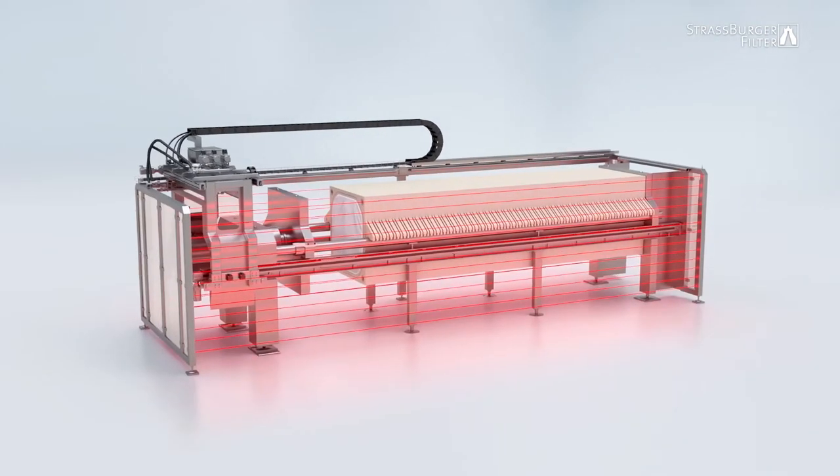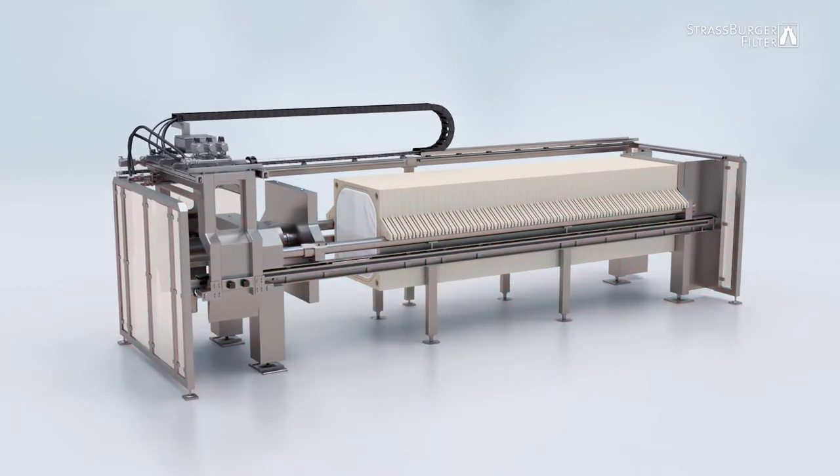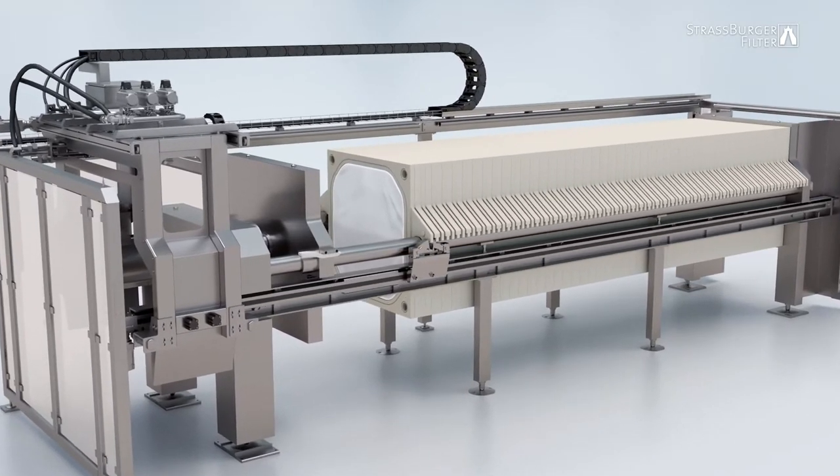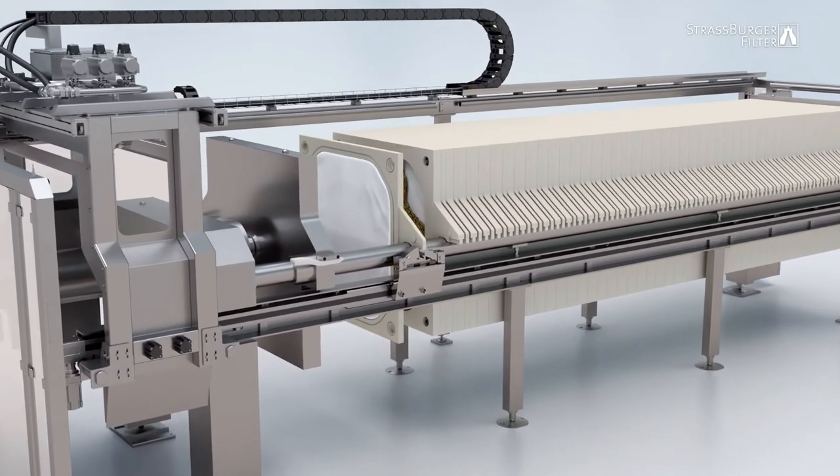The system is fully automated. Operator safety is assured by a photoelectric barrier, which instantly deactivates the system. The cleaning process utilizes an automated washing system.